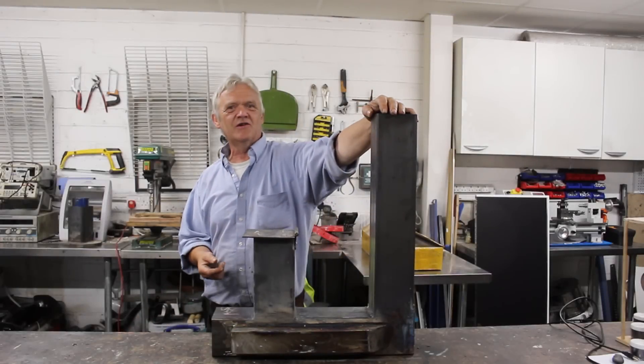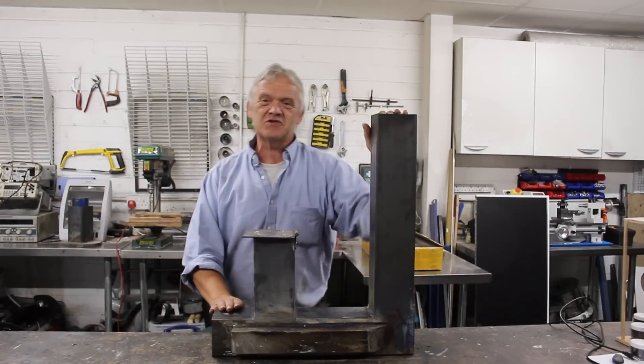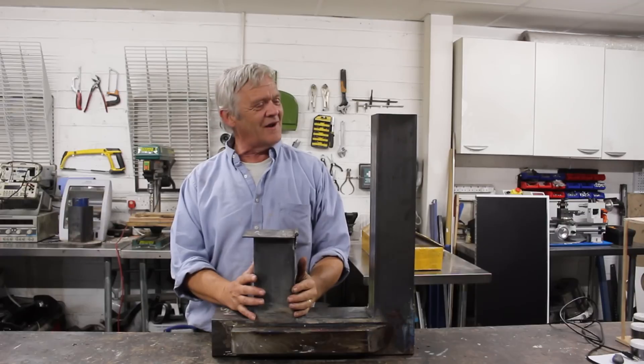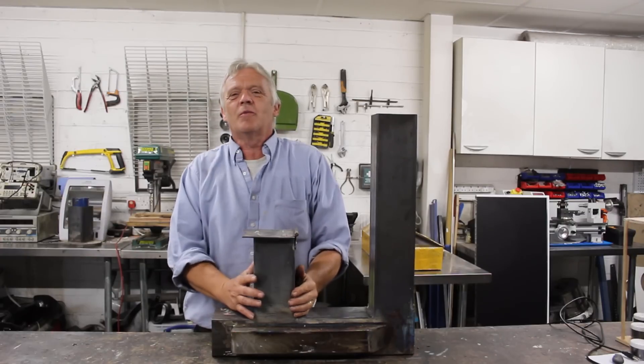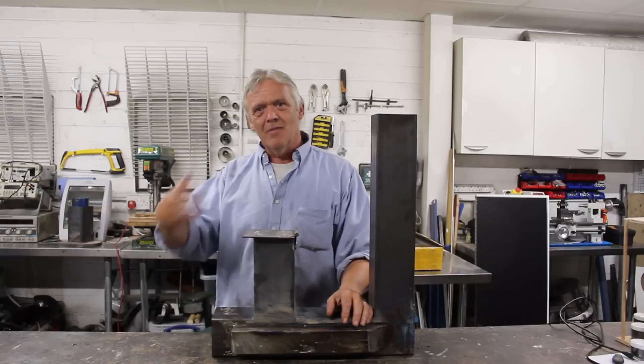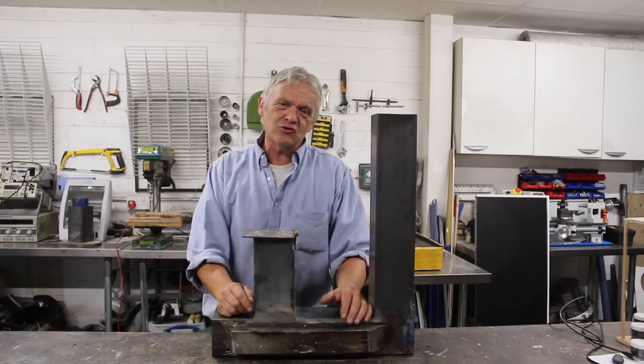Hi, so back in video 1404 we made this thing which is a rocket stove stub for mass heating and it worked really well and I really like it, but it has sat in the corner because it's a small version, so it's never going to be used to make a mass heater that's going to heat your house.